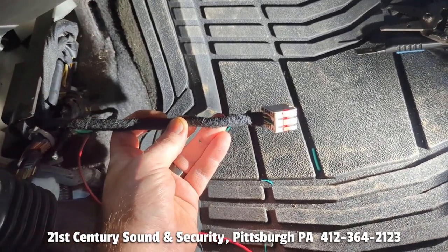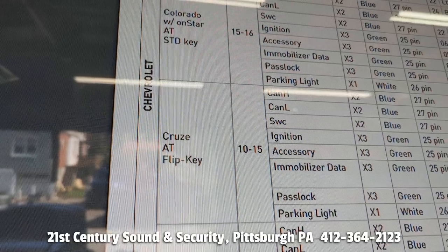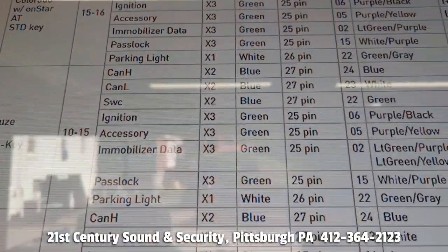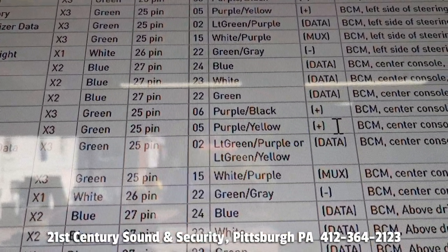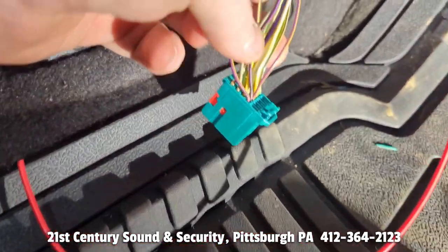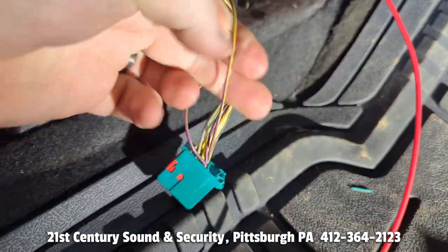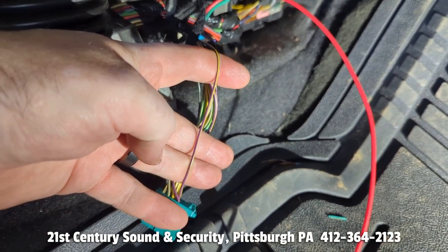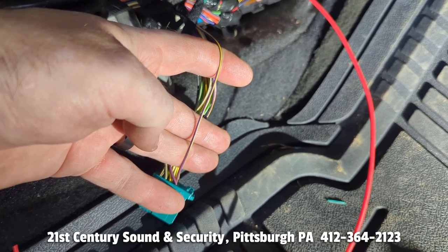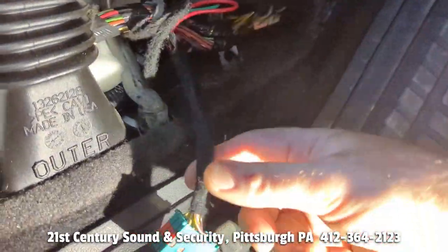Plug that back in and then we are off to our accessory wire. The accessory wire for our 2013 Chevy Cruze is on the green plug, pin 5 — purple and yellow wire. We got our green plug, count over to pin 5, and we have our purple with a yellow wire. We are going to do another military splice and hook power to the system to the car's accessory. Accessory wire is hooked up — test-tape it and plug it back into the BCM.